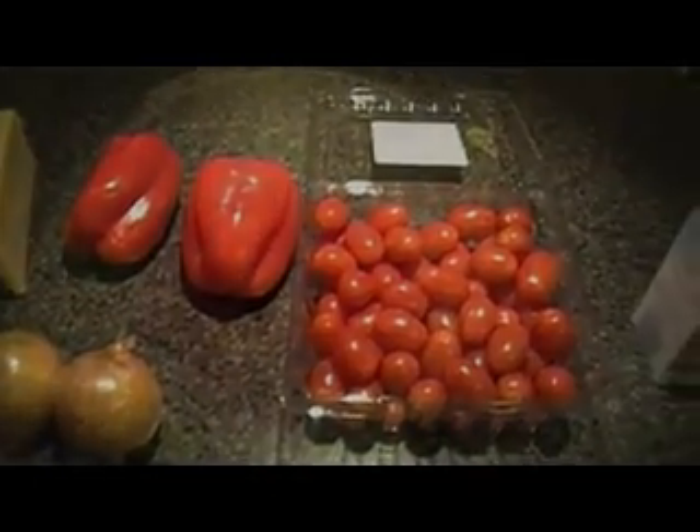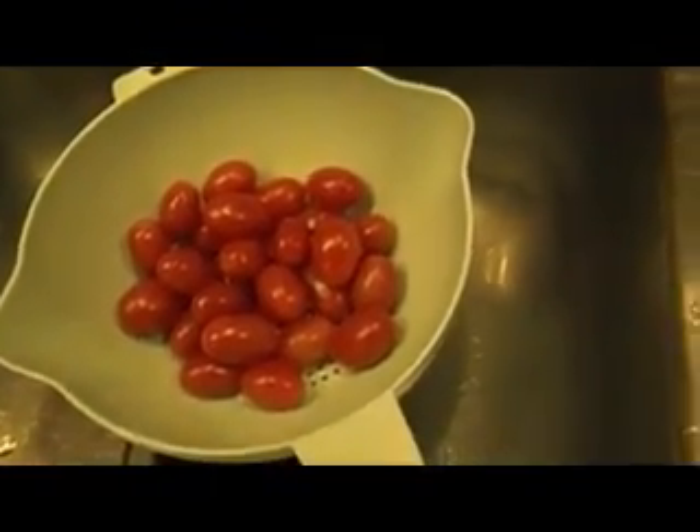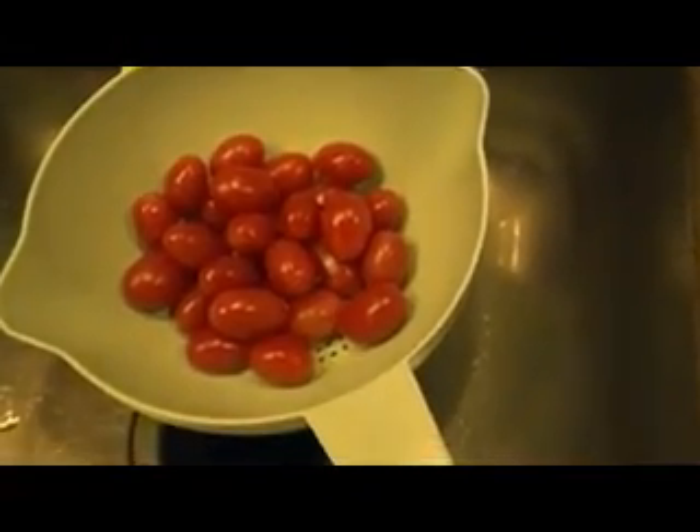First, take the time to wash all your vegetables. You want to make sure you get anything off them that you don't want going into the food that you're cooking.